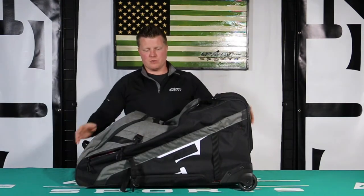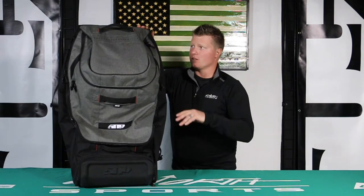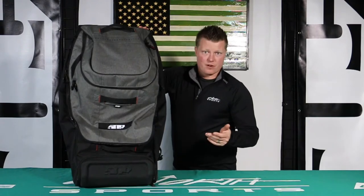Tons of stability, tons of pockets. 509 has done a great job this year — they've really expanded the lineup for more than just helmets and goggles. They're coming out with some great luggage and bag options for you for on and off the trail, and then just for everyday use.